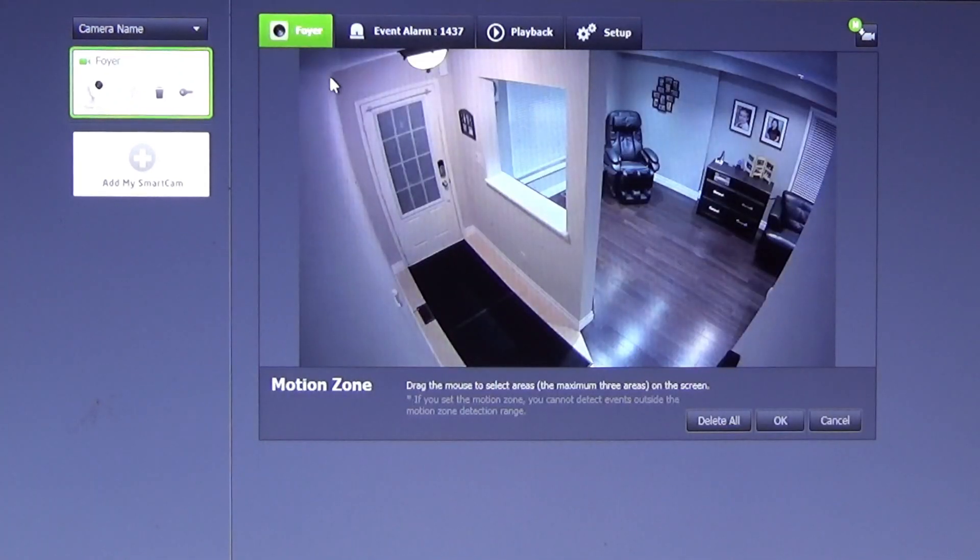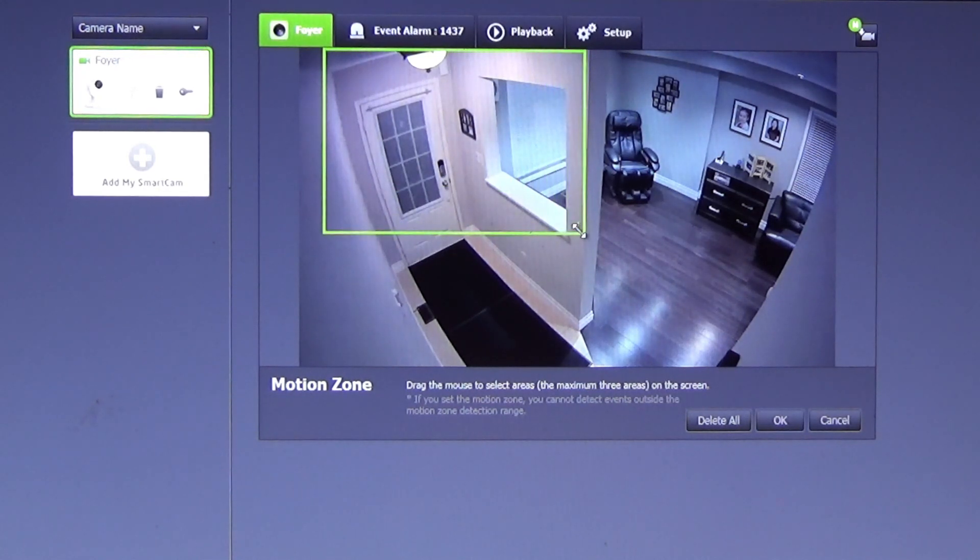If we set motion to trigger for the front door and window, we can get over two months before it wraps around. It all depends on where the camera is and how much activity there is.